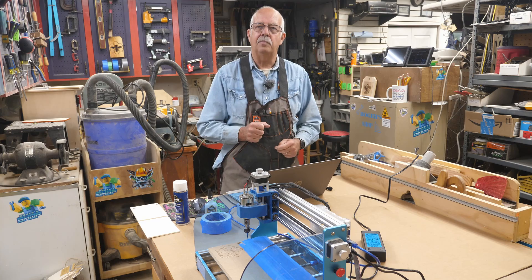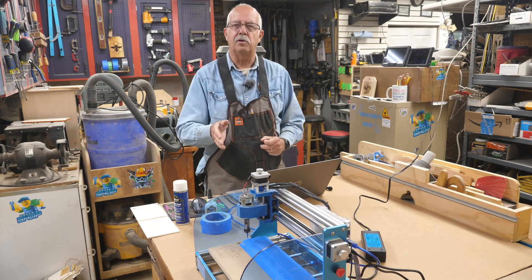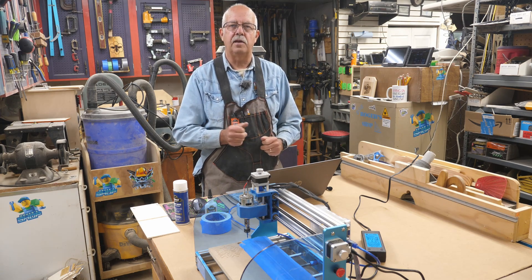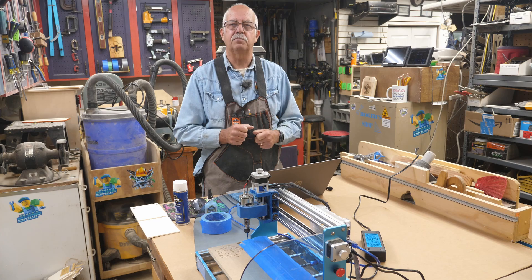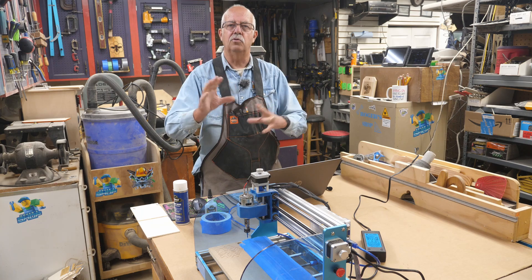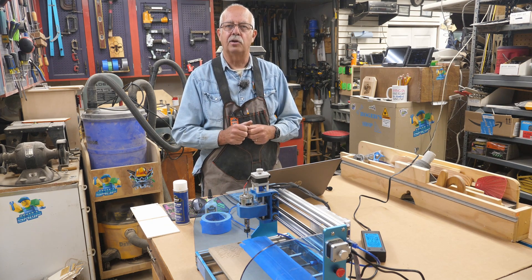Hi, I'm Roger, welcome to the shop. As I mentioned at the beginning, we're going to do a very simple project. If you're experienced with CNCs and operating one of these 3018s, or even a bigger one, this is going to be boring — probably not something you'd want to watch. However, if you are new to this and don't really know where to start, or what to do, or how to do it, hopefully this will help you out a little bit.